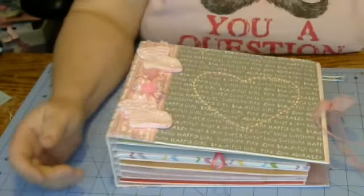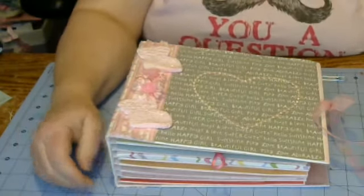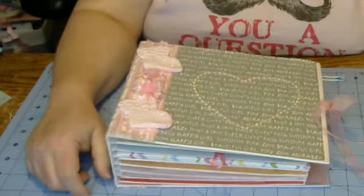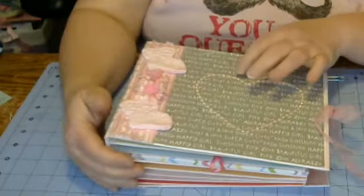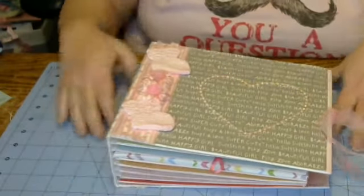Hi everyone, it's Scrap Lady here. I have a couple of albums that I made that I'm going to share with you. This one is a baby album, Baby Girl, that I made for a friend who's having a baby in May.